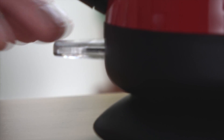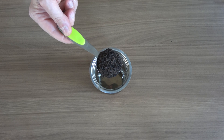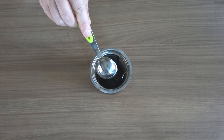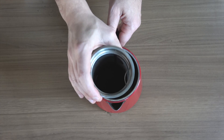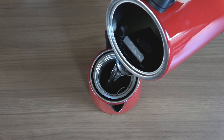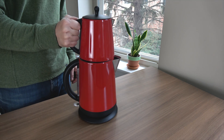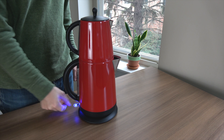First, boil some water in the kettle and let it cool down. This process makes the lime in the water sink. Then take the strainer, put one tablespoon of tea for each person, and the tea strainer goes into the river. Then add the cold water we already prepared. Now fill the kettle again, put everything together, and boil the water again.